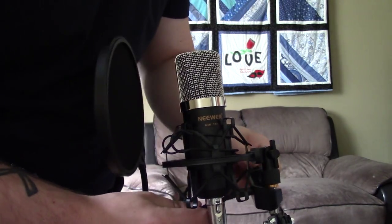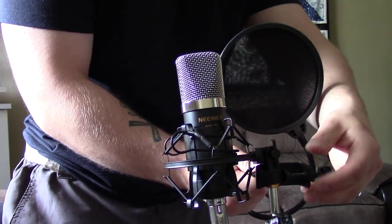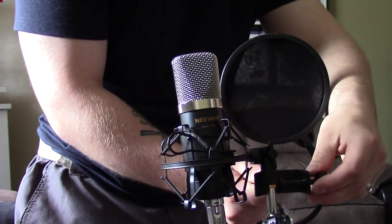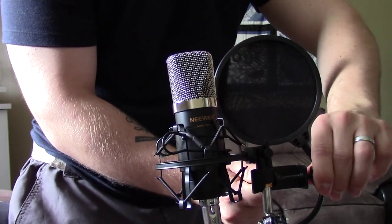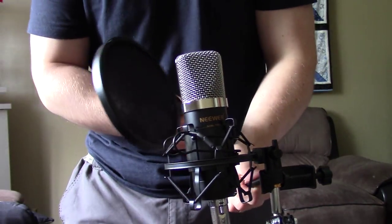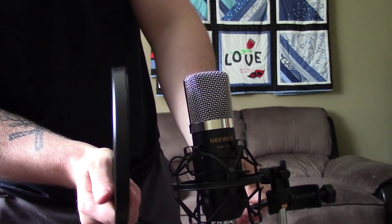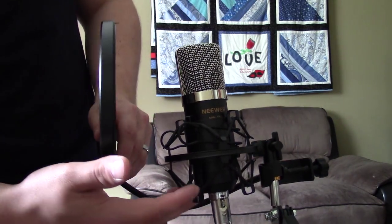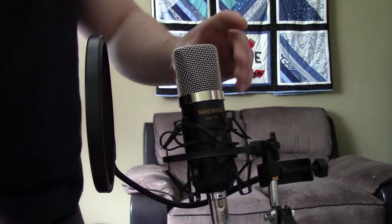Anyways guys, this thing — I'm super excited about it. I'll get some test footage up; if you want, click the link right here and I'll bring you to some test footage for this mic, and you can make your own opinions about performance. But as for fit, finish, and feel, this product feels absolutely awesome — outstanding for the price. I am blown away. Stay tuned for more reviews and use of this product, and we'll talk to you in the next video.